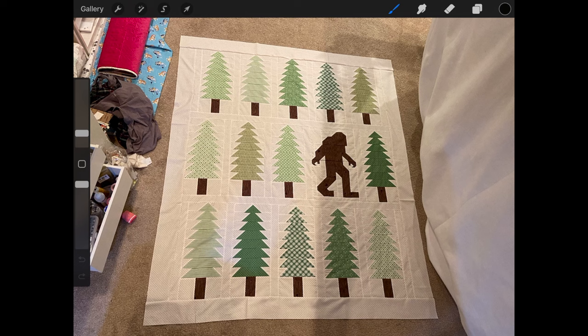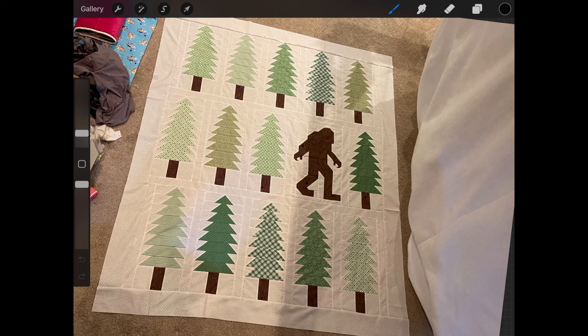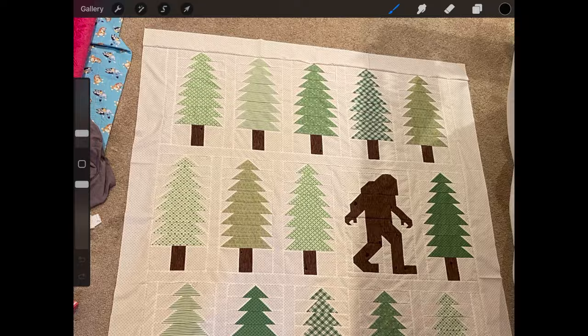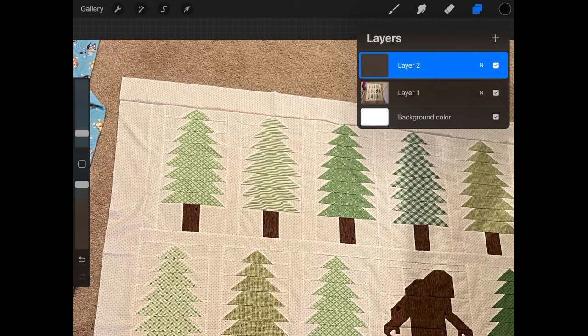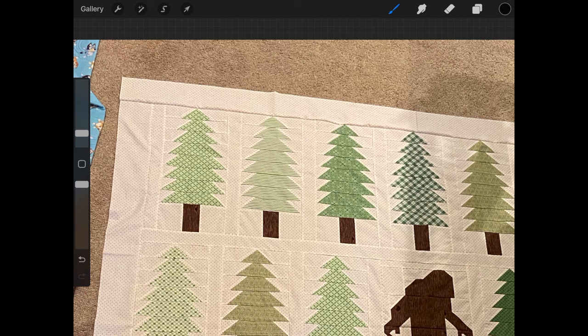For those of you who are wanting to just watch me quilt, this may not be the video for you. For those who enjoy watching the design process or are a beginner looking to see what I'm thinking when I look at a quilt, this may be the video for you. I've already taken a picture of the quilt and uploaded it onto my iPad into Procreate to draw on. I'm going to add a layer so I'm not drawing directly on the quilt image.